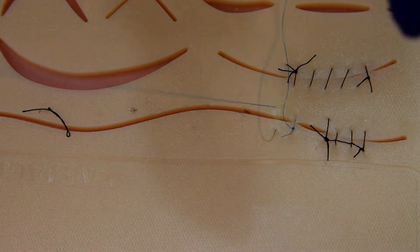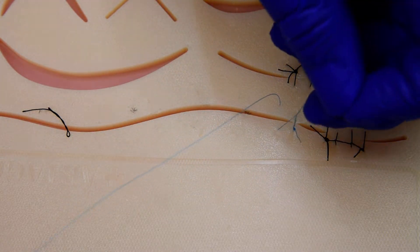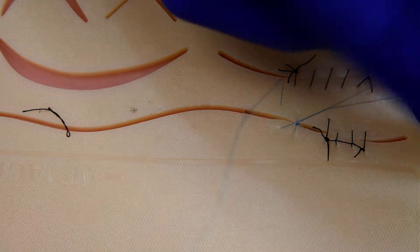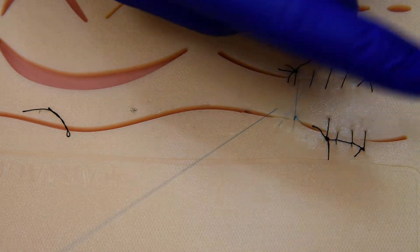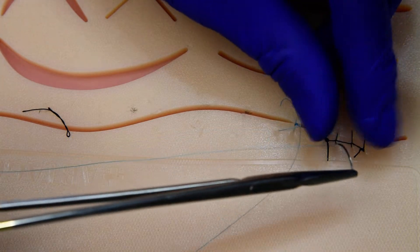Now we're going to leave the loop long. Make sure the loop is not twisted already — here I have an open loop. I'm going to twist it once and twice. So that's the double interlocking, and I'll pass it to myself.